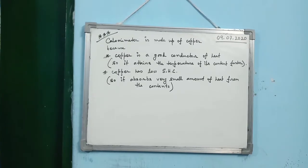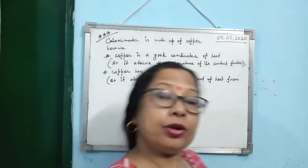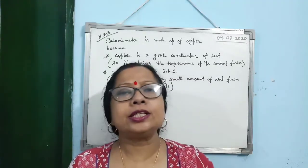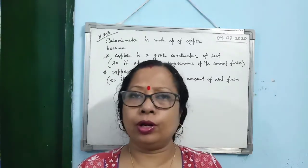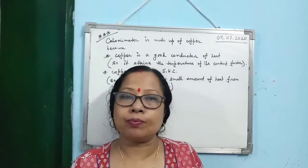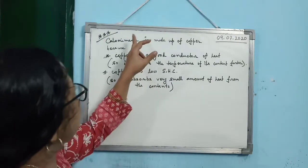When I described the calorimeter, I said it is made up of a thin sheet of copper. The question arises: why copper? Why not any other material? This is a very important question for your board exam.